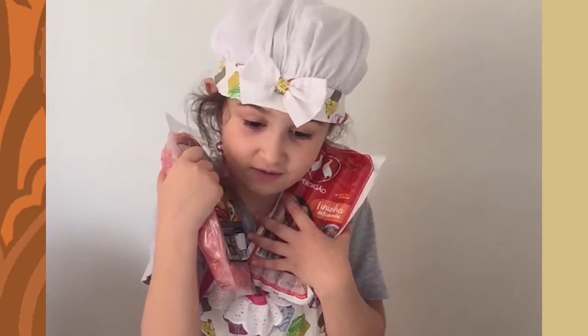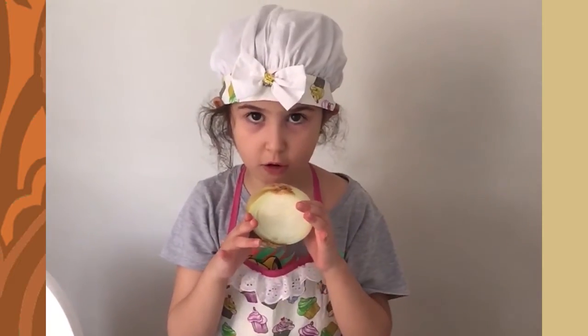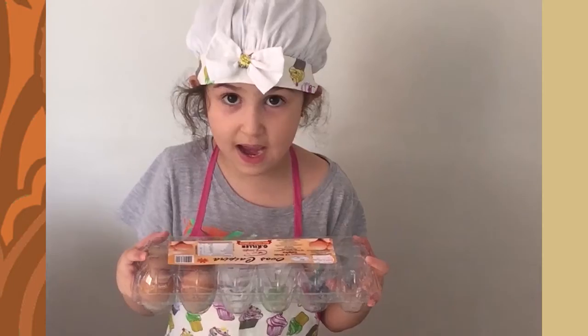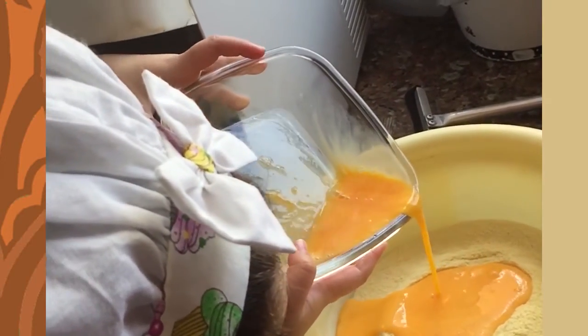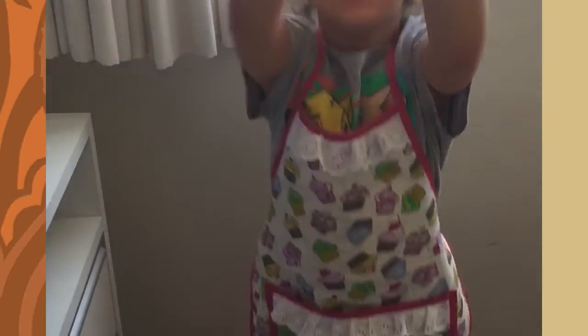Cheese, sausage, tomato, onion, carrot, egg, and cheese.